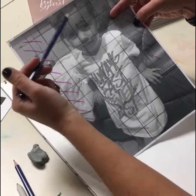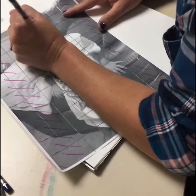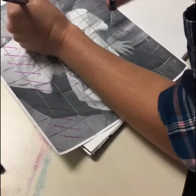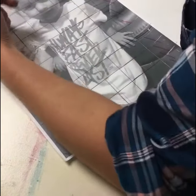Now we're gonna draw the features of her face. Really the only thing in this box is her eyebrow. I suggest drawing guidelines all over your paper because it's gonna help you find things better. The first thing I did was outline her eyebrow so I can see exactly where it is.